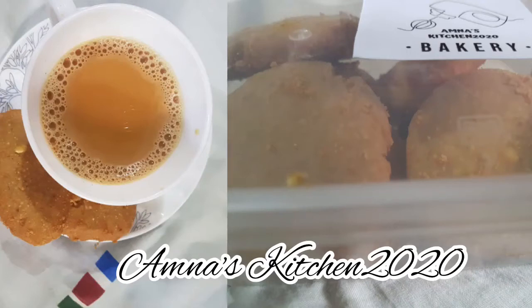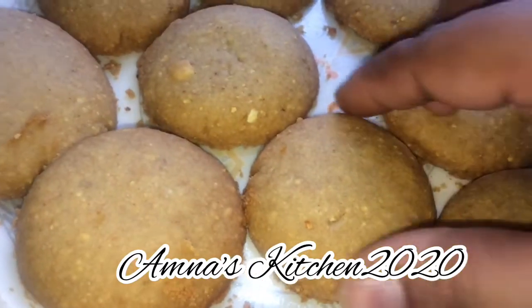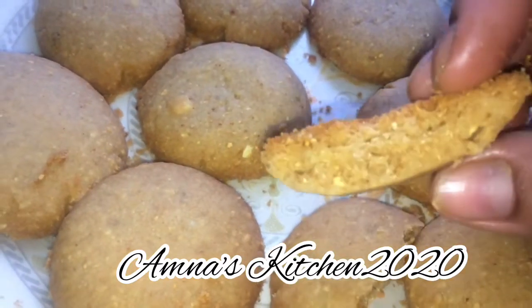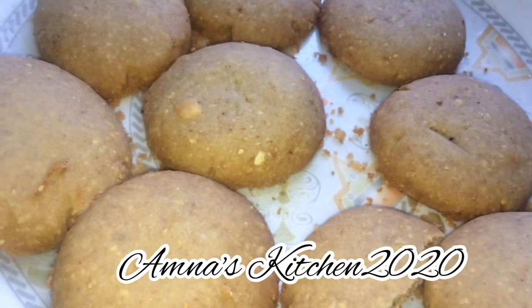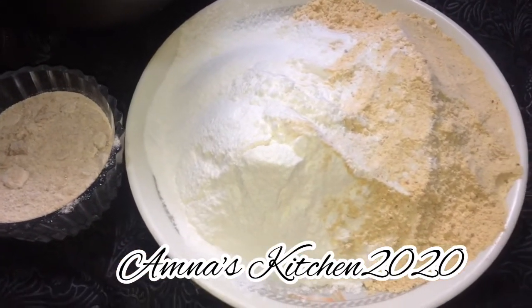Bismillah ar-Rahman ar-Rahim, Assalamualaikum, this is Amna Zafi and you are watching Amna's Kitchen 2020. First of all, don't forget to subscribe, share, like, and comment. Anyways, this is the recipe for cookies especially for diabetic patients.